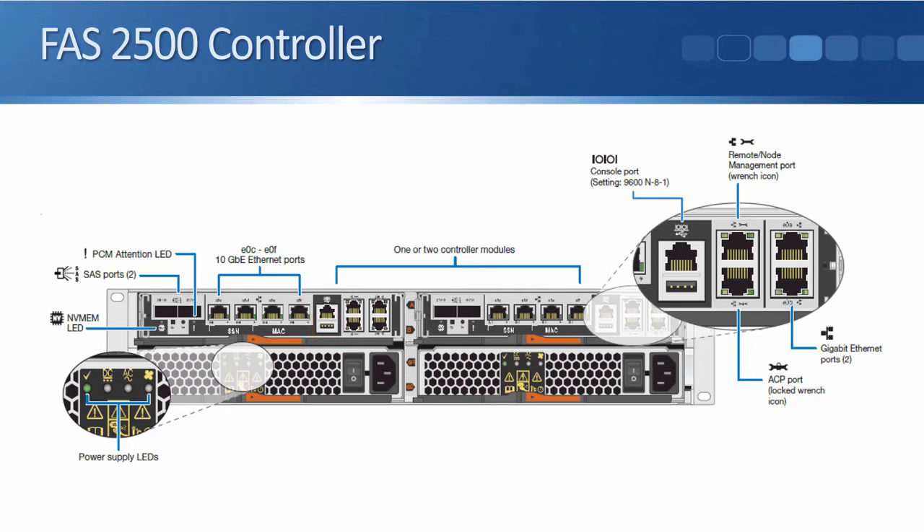The next port along from there is our management port. That is an Ethernet port dedicated for management traffic. Under there we have our ACP port, which stands for alternate control path. That's an Ethernet port, and along with our SAS ports, it is used to connect to our external disk shelves.